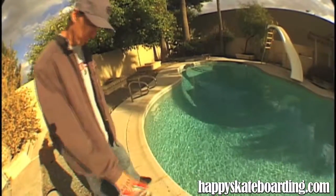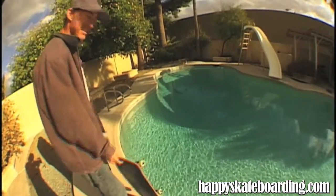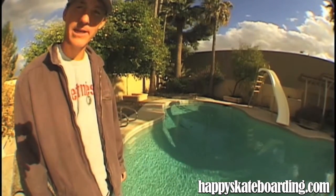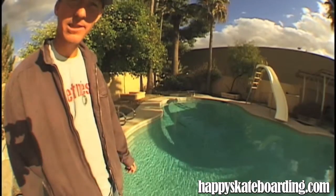Today we're going to learn how to skate pools. Psych! We're actually going to teach you how to do a frontside flip tailside to fakie. Maybe we'll learn how to skate pools when it's empty.